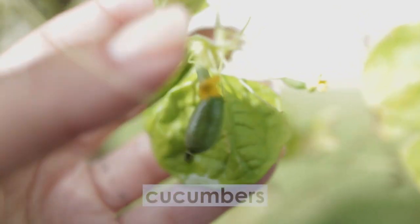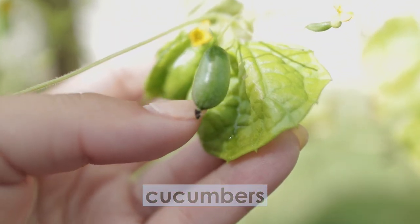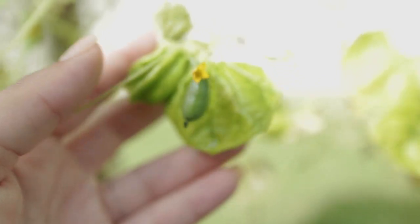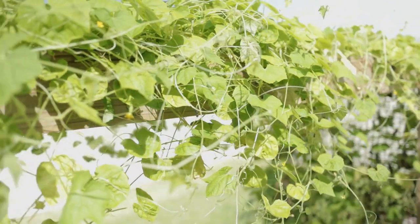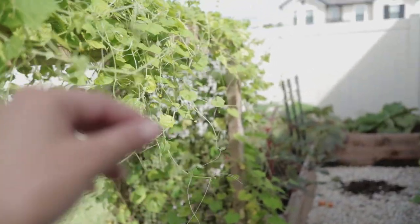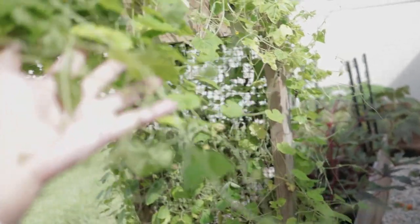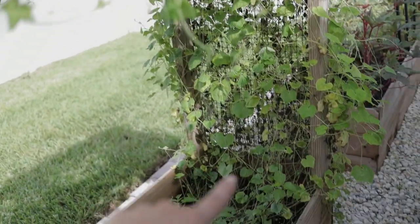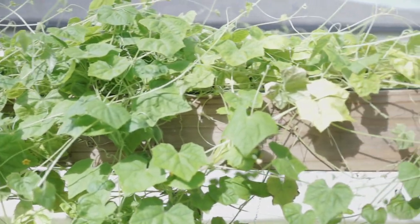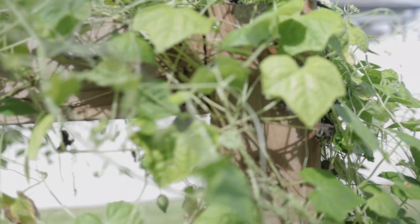Next up on the list are cucumbers — specifically cucamelons, these tiny little baby mouse melons, also called sour gherkins. You can see a whole bunch of little flowers on them. They are a great vining vegetable to grow. I mean, this is just sprawling — all of these little tendrils are coming out into the middle of the garden nonstop. I have eight plants: four on one side and four on the other. A lot of the older growth is brown from overwatering, but the new growth up top is all bright green.